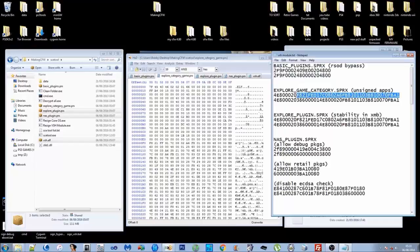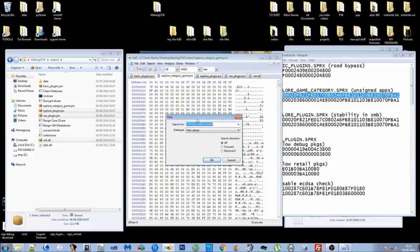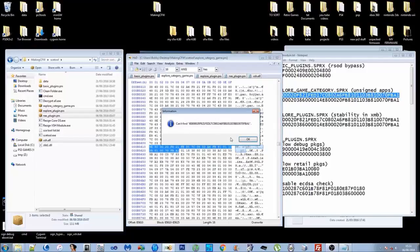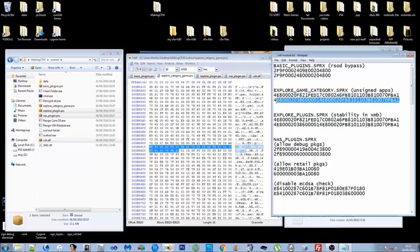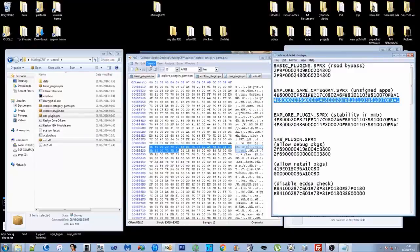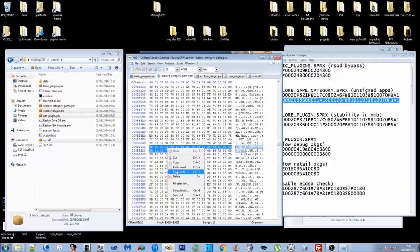Move on to explore_category_game. Search for the first number from the patch file, paste it in, press OK. Press F3 to confirm it's the only instance. Copy the second number — the actual patch — right-click the highlighted blue section and paste-write so it overwrites.